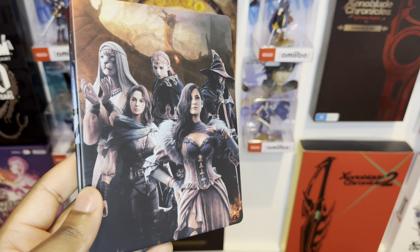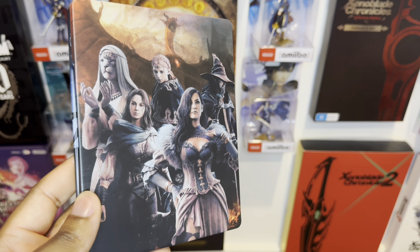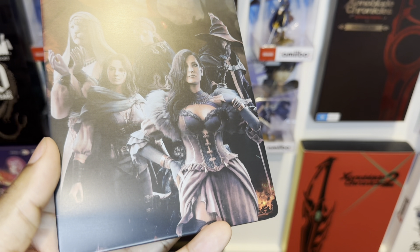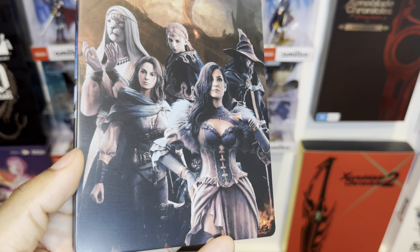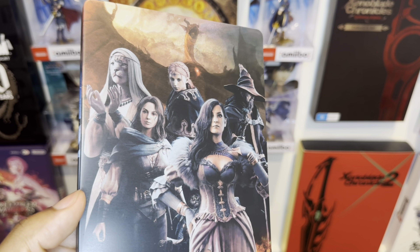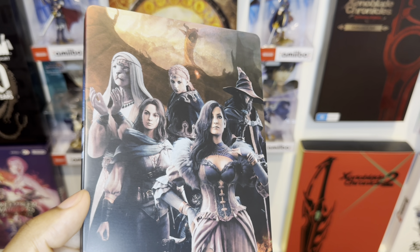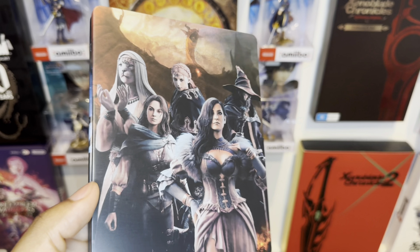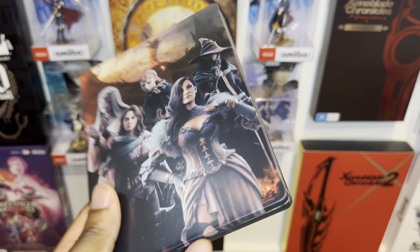Check out how gorgeous the back looks — really beautiful with the different characters in Dragon Dogma 2. I really love what they did here. Moving to the front, you can see how nicely crafted the artwork is on the steelcase — they nailed this one. My only complaint would be if it were metallic, I think it would take it to the next level, especially when you move it like this — that metallic look would look dope.